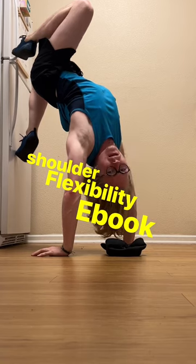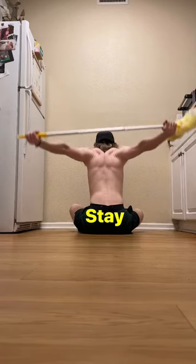I just made it a shoulder flexibility e-book. Check it out if you like — it's free! Stay flexy.